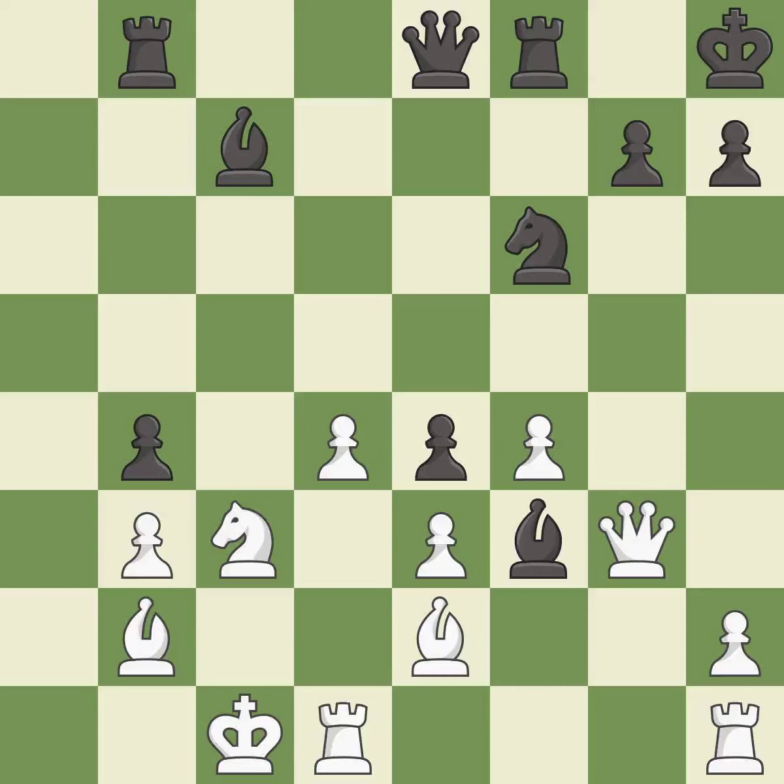Smooth — one player took the advantage and never let go. Black got the better of white in that game. Black had a good opening, but white was on another level. That was a well-fought middle game that black got the better of.